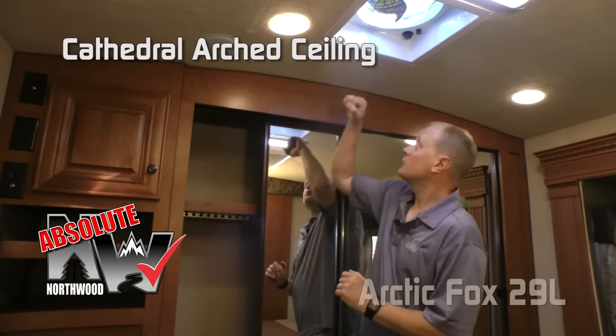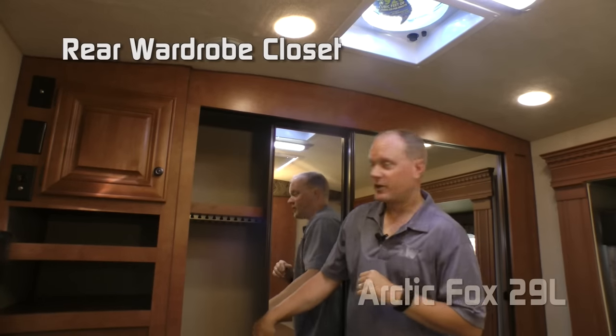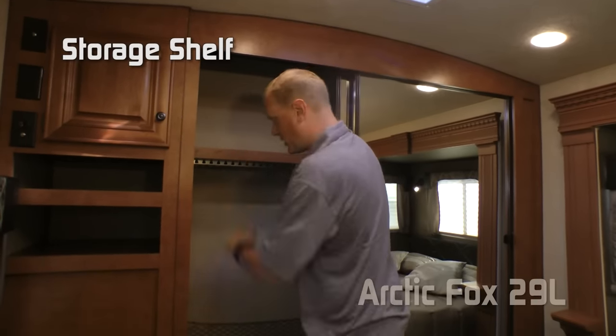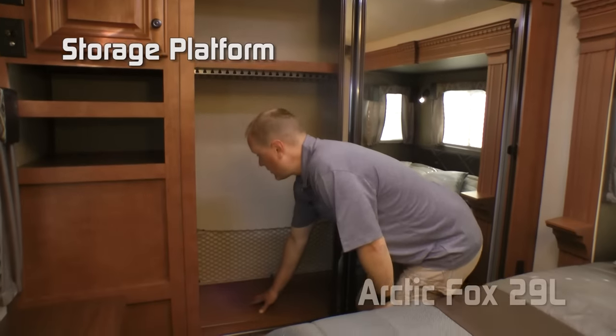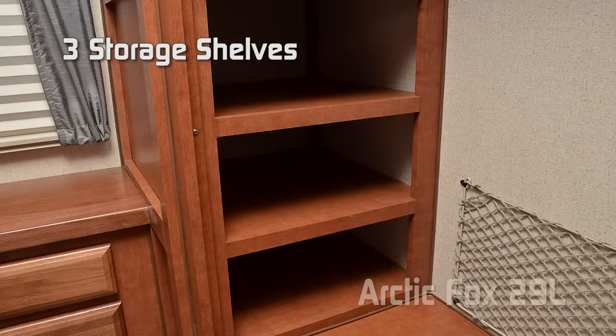Another Absolute Northwood feature is cathedral arch ceiling construction, which really lends a feeling of spaciousness to the coach, giving you up to four inches of additional headroom. The rear wardrobe features double-door mirrored sliding doors, storage shelf on top, storage platform below, cargo-netted storage pocket, and three storage shelves.